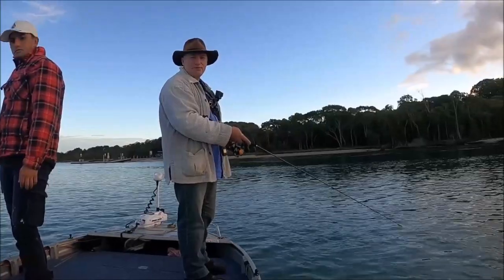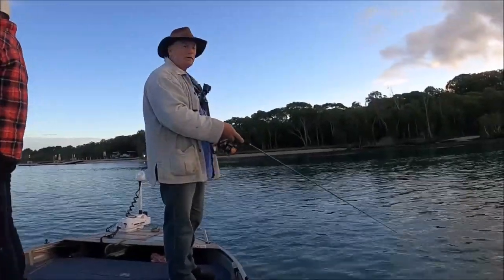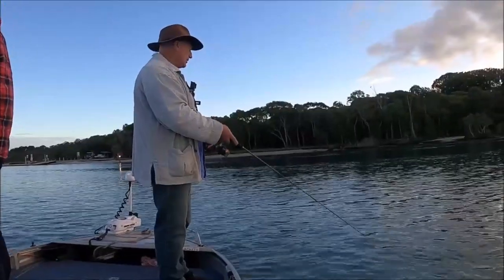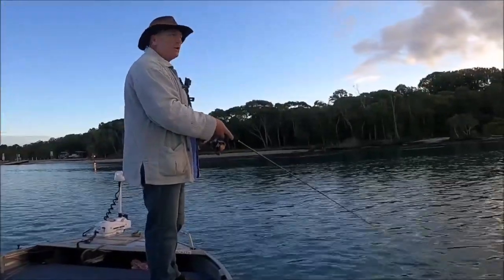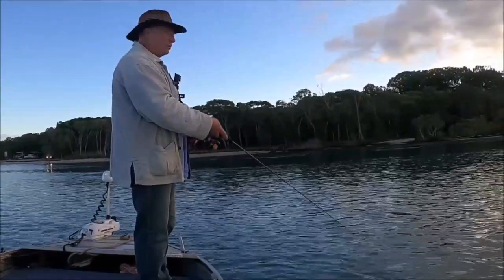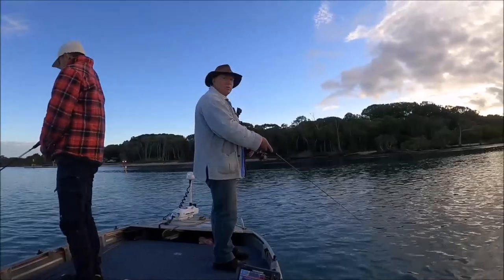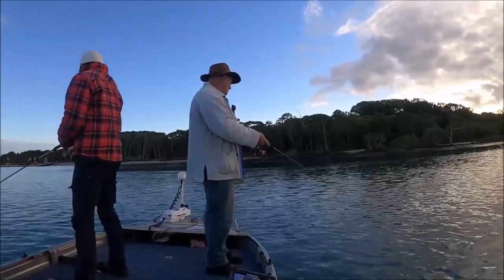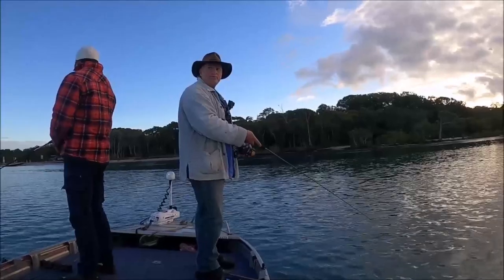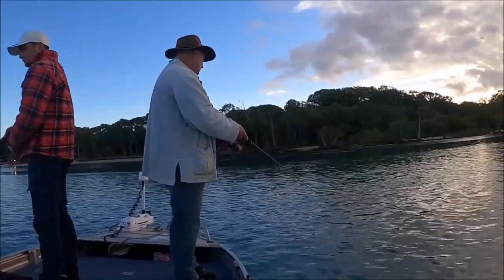We're going to be active, just like as if we were lure fishing, so we're going to drift around and use the electric — one rod each. I'm throwing a completely unweighted bait and just letting it drift with the boat, but Jordan's pretty much fishing the same way but just with a fraction of weight, just a little tiny bit.